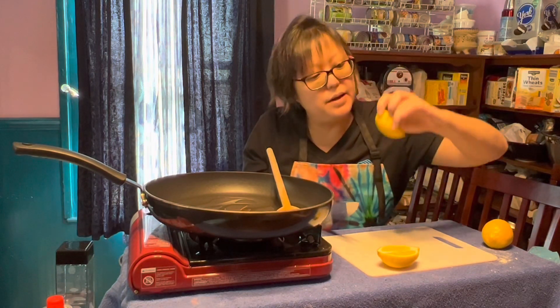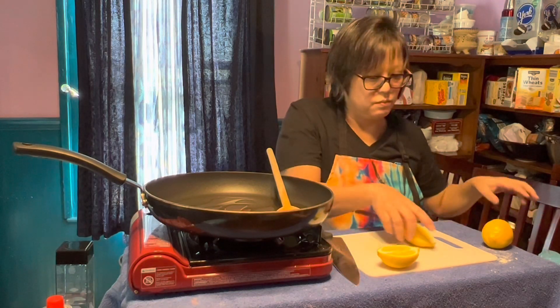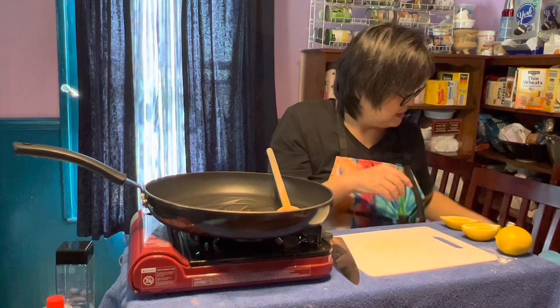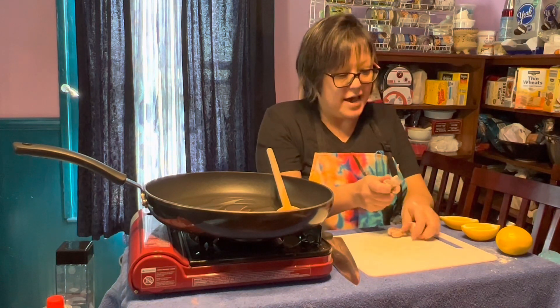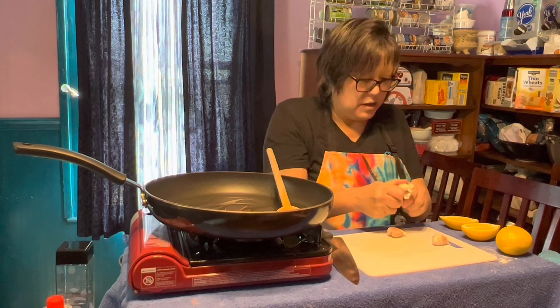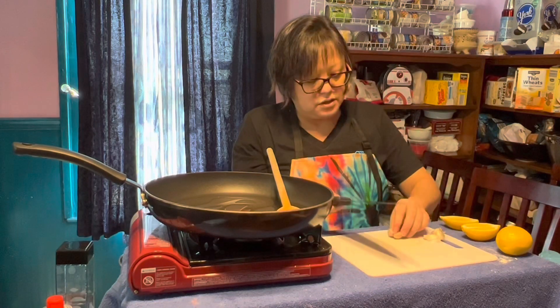Cut a couple halves of lemon, and I'll show you how to avoid the seeds if there are any. We'll hold that till last. Garlic — we're going to chop a couple garlic cloves. I'm going to do this really fast so that we can get the next sauce in. You're going to take your garlic.